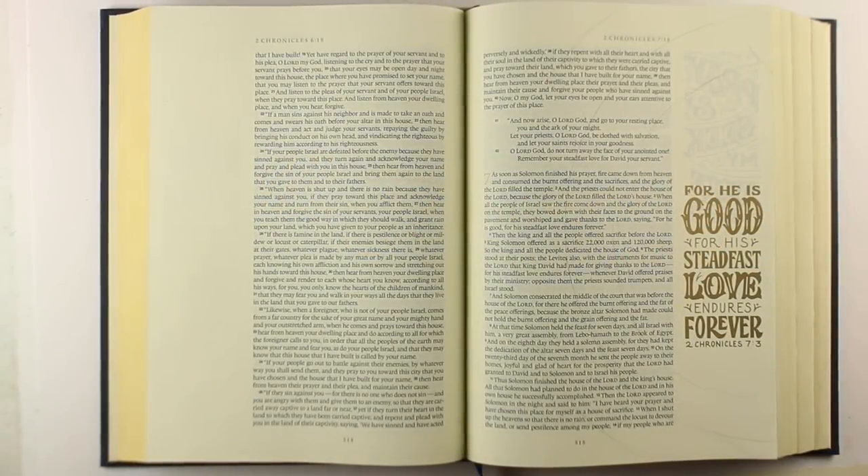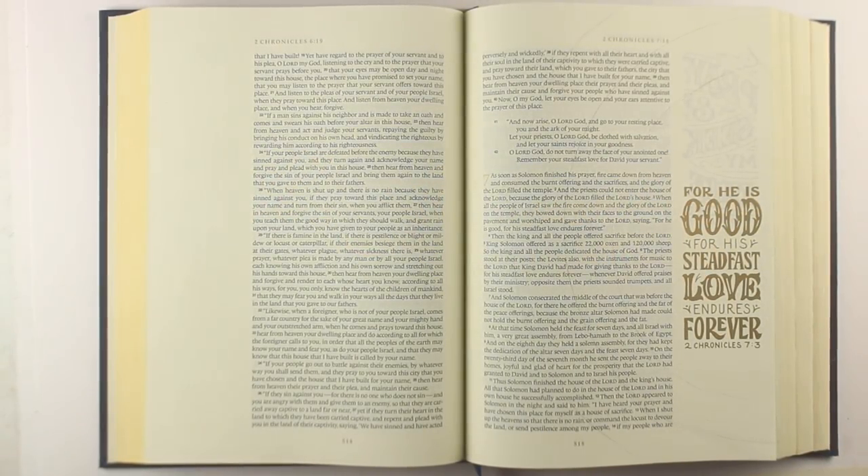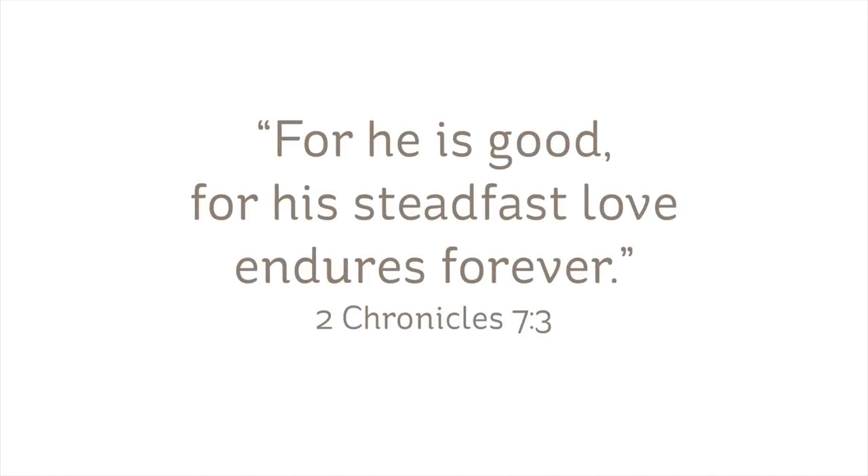Hi there, I'm Sandy Alnach, artist and Bible journaler here on YouTube, and today I'm going to be using 2 Chronicles 7:3 as the inspiration for today's page.